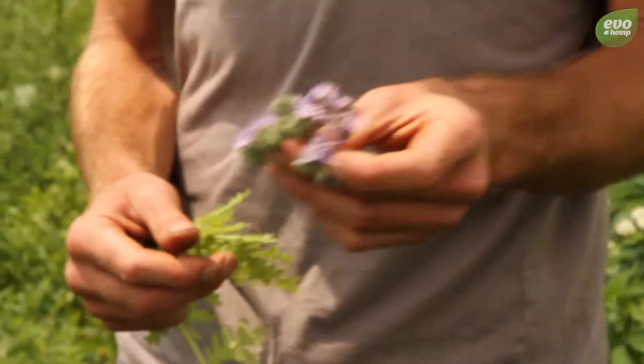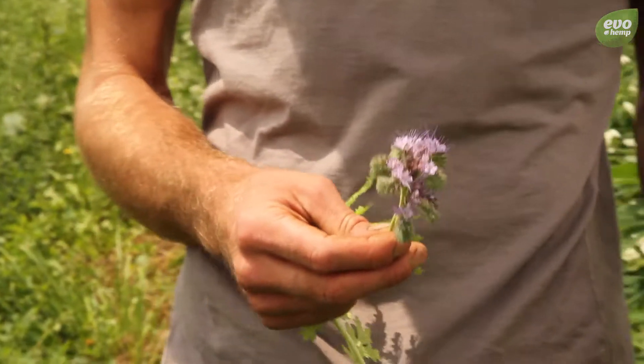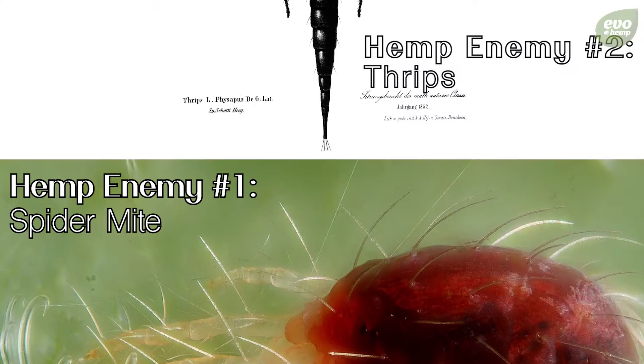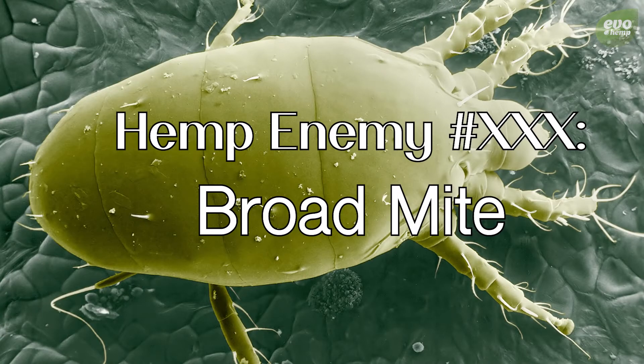It's a really good one for the beneficial insects. You really see the ones that are eating and controlling some of the spider mites and some of the thrips and other really small insects that are pests for the hemp.